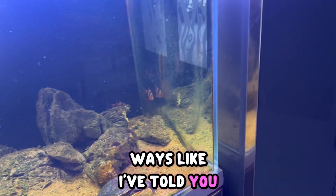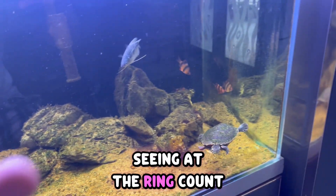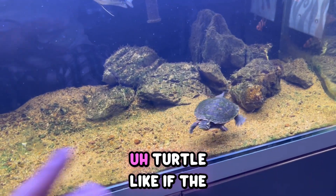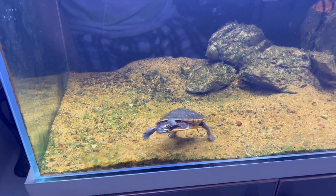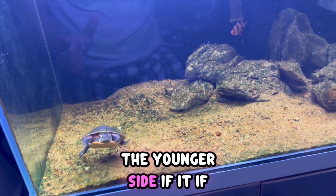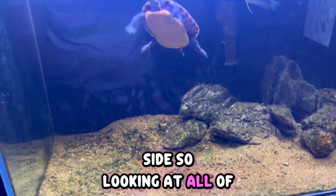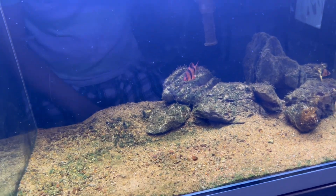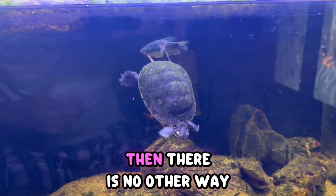There are several ways: looking at the turtle's shell length, counting the rings, and also looking at the color of the turtle. If the turtle's color is bright green, it is on the younger side; if it is faded or dull, it is on the adult side. Looking at all of these factors together, you can have a rough estimation of the turtle's age.